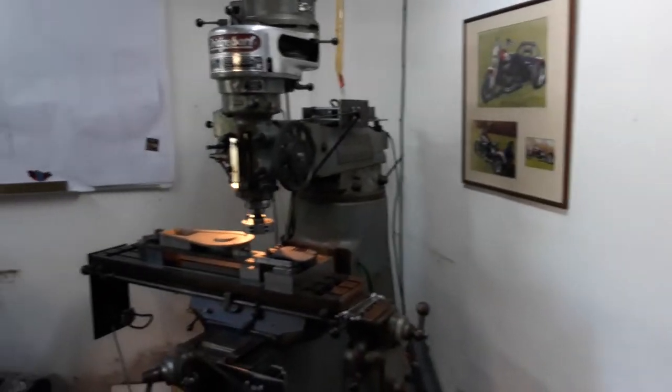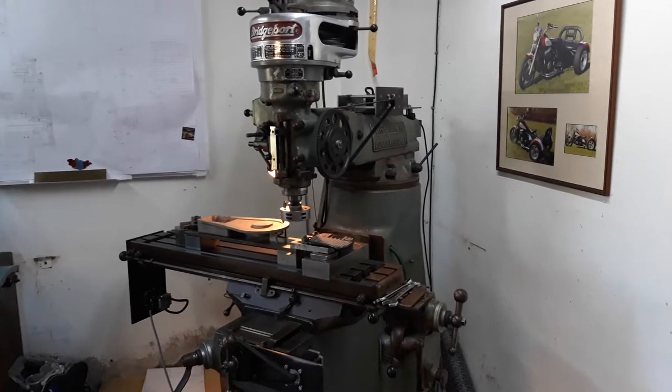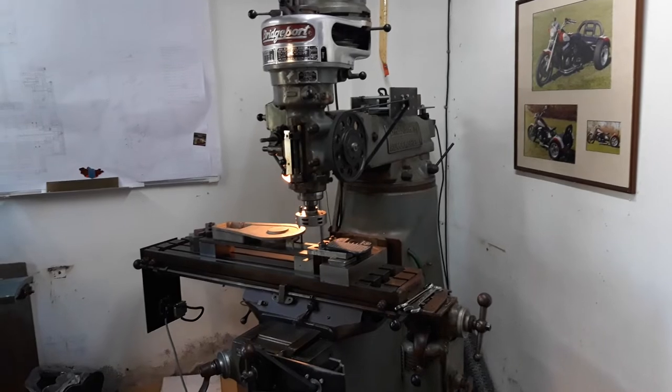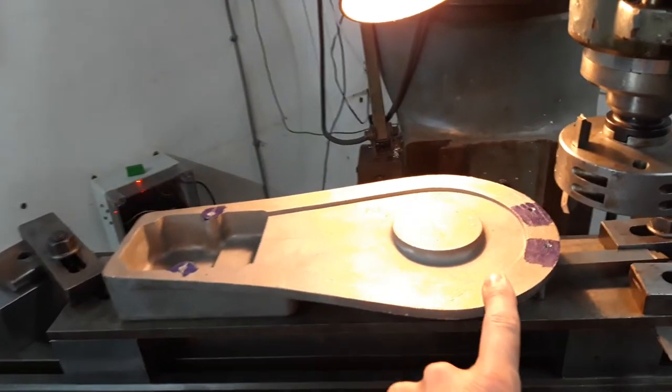Hello, welcome back to the Bridgeport Diaries. I thought I'd start the video with something different instead of a picture of the machine. What I've done today is I've written a program that I'm just about to test, which should face cut the timing cover.